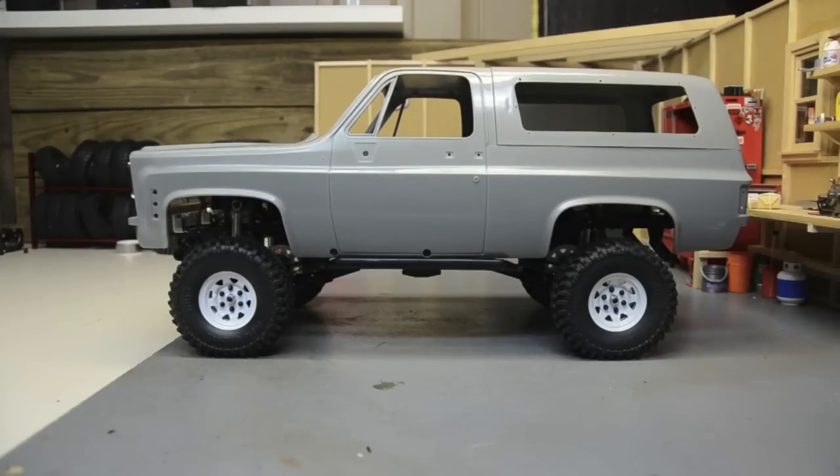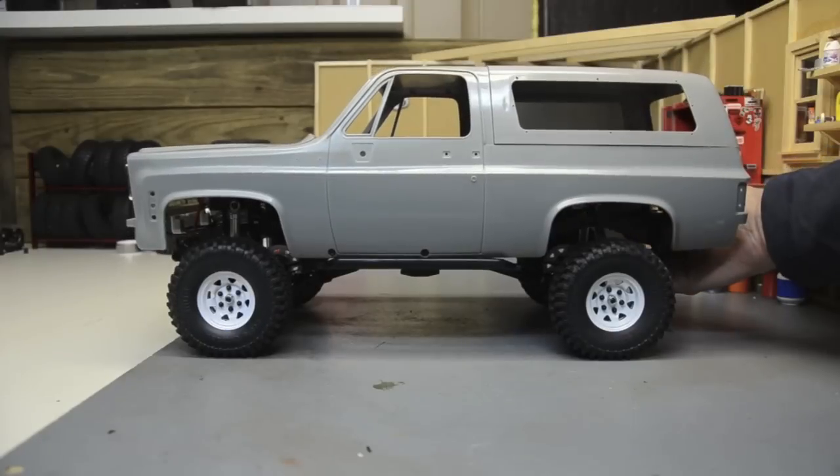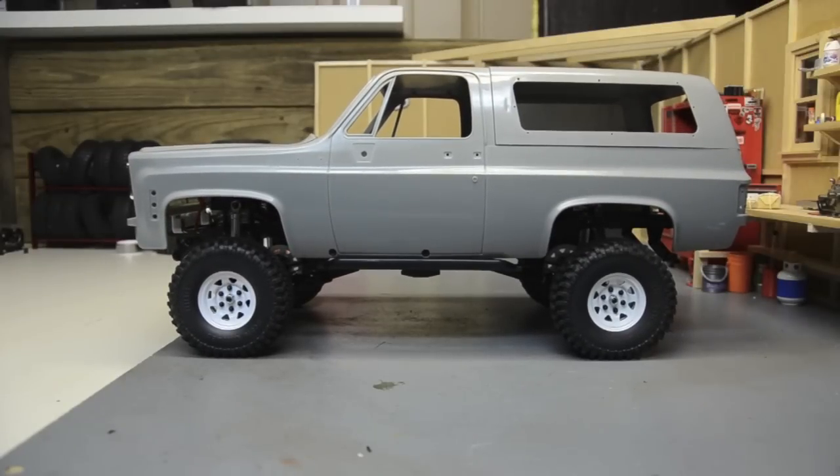Here again with the K5 Blazer. Last video we put it on the TF2 ready-to-run truck. This video we're gonna talk tires - I want to see what fits and what doesn't. I am having one issue where this rear axle is sitting back a little further. I think I'm gonna have to lift it, but that'll help with bringing that axle forward a little bit. For now I'm gonna see what fits and what doesn't from what I have.